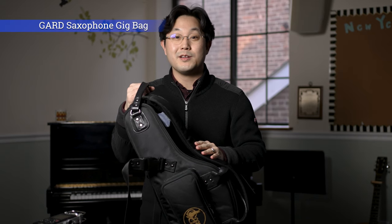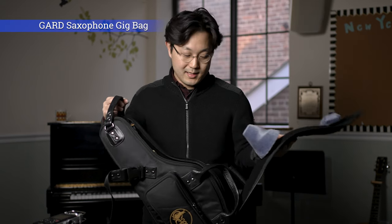So once you open the case, it's a very interesting structure. You see this cup-like material that goes directly into the shell and stops the instrument from moving while you're carrying the bag, so it's quite a neat design.